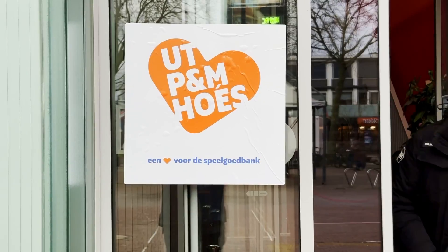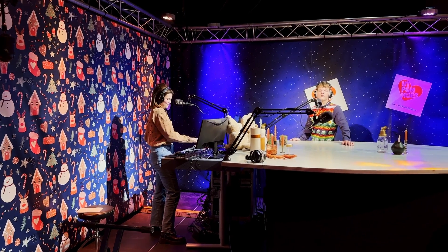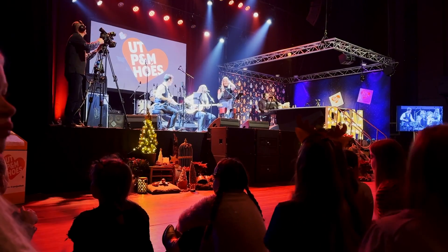What we did is that we built up a pop-up radio studio and a stage in a theater so that people could actually come and visit us, provide money, request music on the radio for money, of course, and also hear local artists play live music.